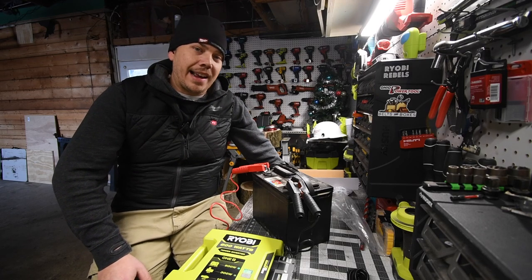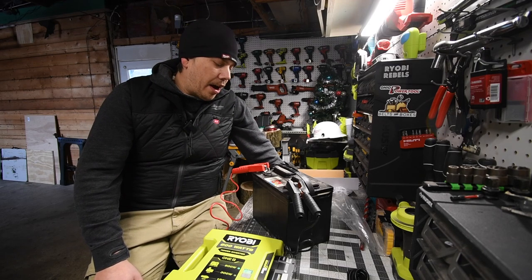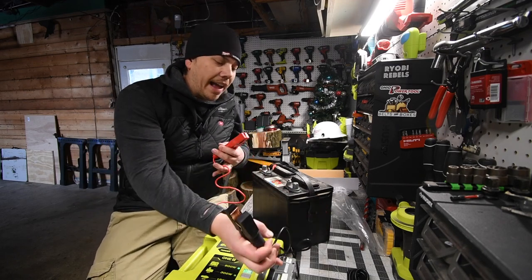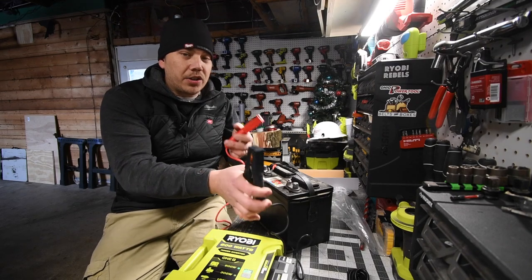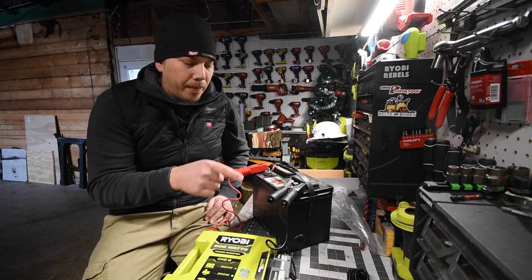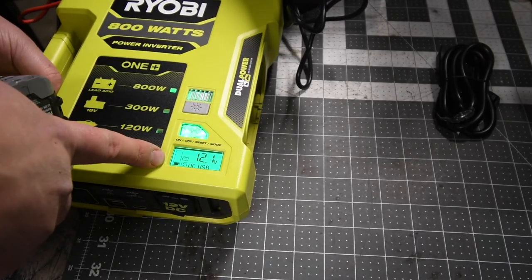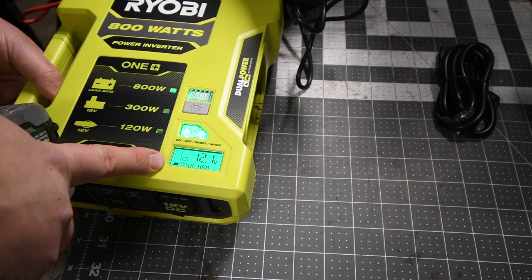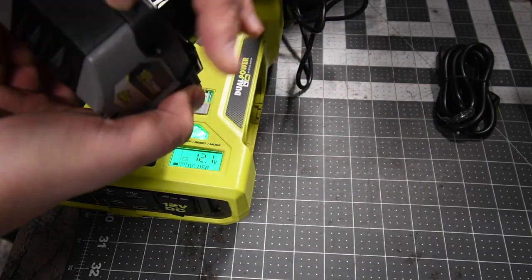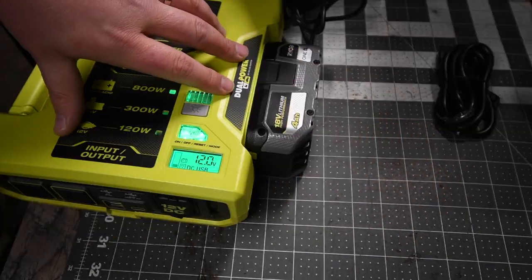I am disappointed with this inverter. It does not include safety instructions on how to jump start a car. We will find out, though, because it has the gator clamps. Right now this battery isn't being charged at all — it says 12.1 volts with one bar while this has three bars. Let's plug that back in.